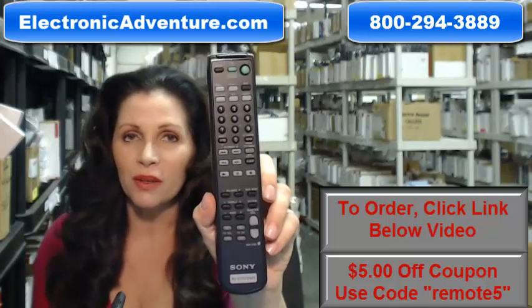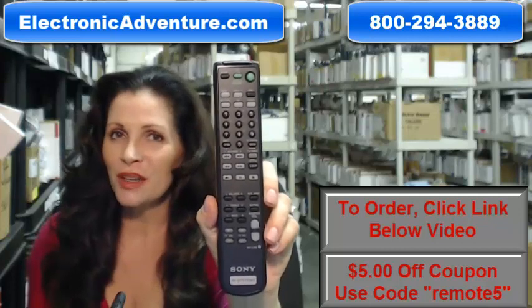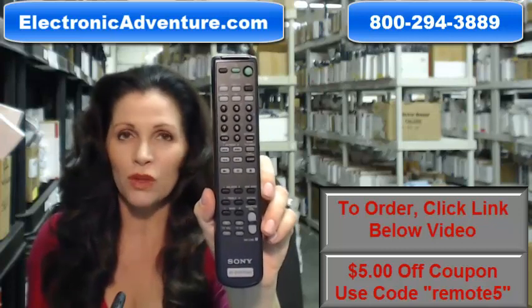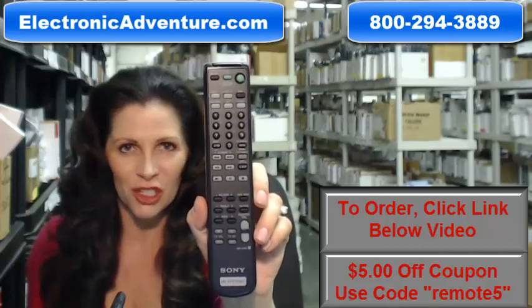So you need to order this Sony Remote Control. You've come to the right place. Just click on the link right below this video, order this Sony original brand new Remote Control and it ships today.